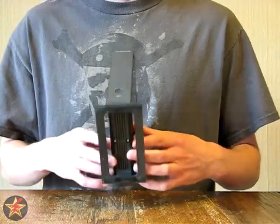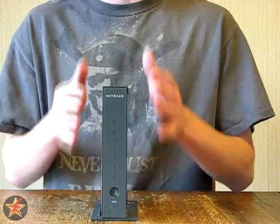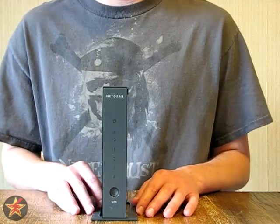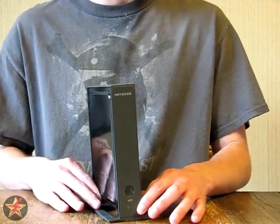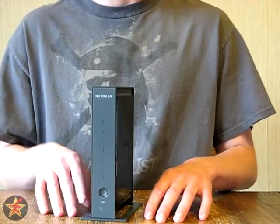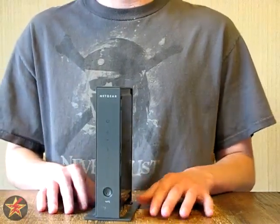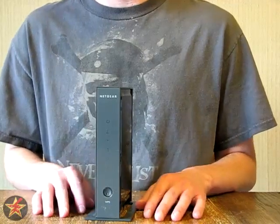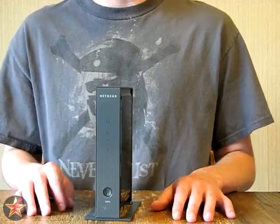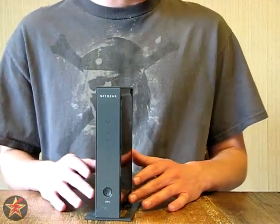It does come with a stand, which I have, because I like having the Wi-Fi router stand in this upright position. It can also be put on its side — it just depends on how your setup is. It is an 802.11 ABGN 2.4 gigahertz standard Wi-Fi band router. That's going to allow your newer wireless N devices, and also your older devices that you haven't updated yet, to all run on the same Wi-Fi network.